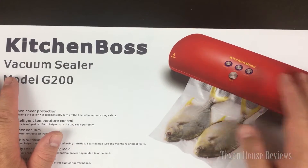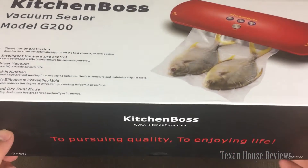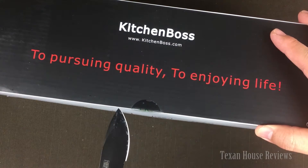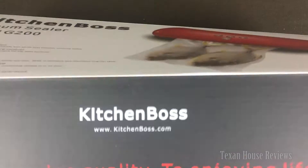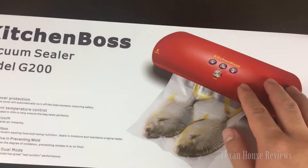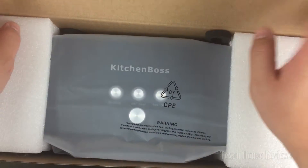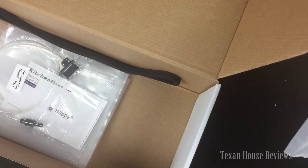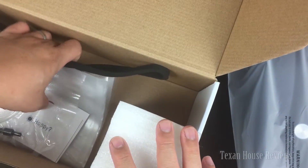I just bought this Kitchen Boss food sealer on Amazon. Let me show you the product and maybe do a little demo. I didn't get the black model, I got the red model, but in the picture it looked very pretty. I'll probably recommend getting the regular black one.